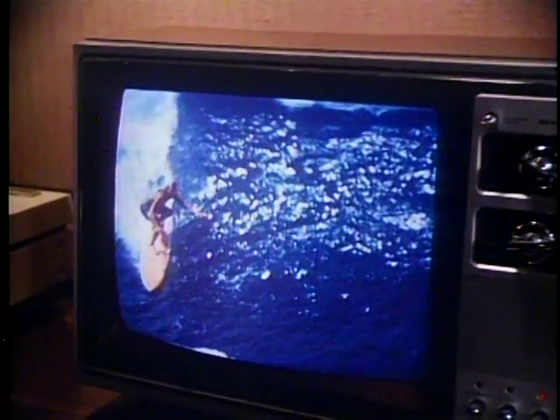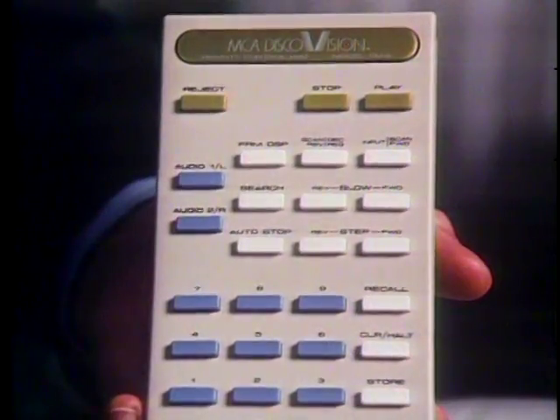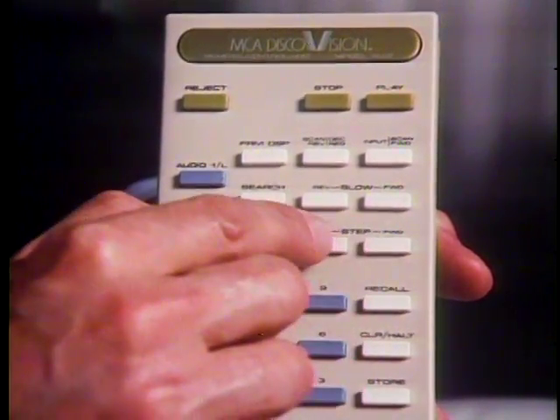First, you can stop the action, freeze it at any point — simply press the stop button. One single frame of picture is now held on the screen for as long as you want. While you're stopped, you can step ahead or back, looking at individual frames or pictures one at a time. Use one of the step buttons: step forward on the right side of the touchpad, step reverse on the left.